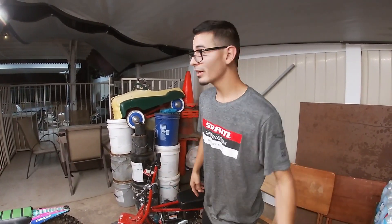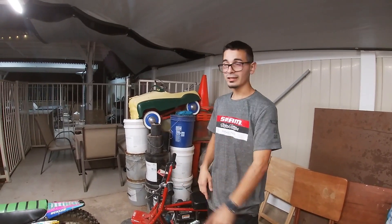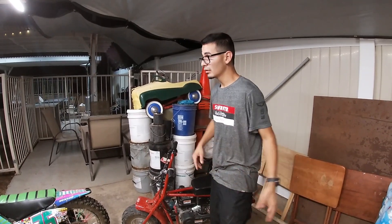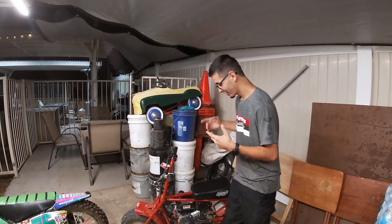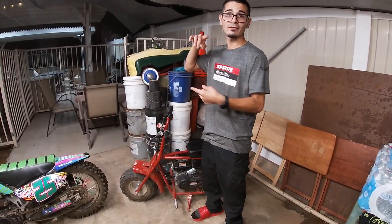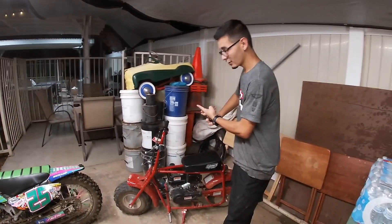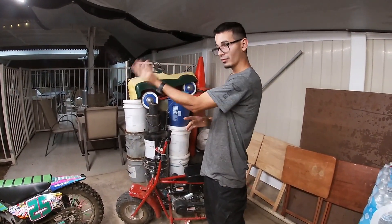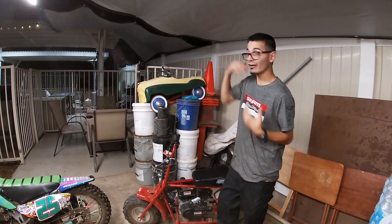3000 watt coming in for the other mini bike, then we're gonna do the 212cc on that other mini bike — probably throw a big bore kit, an aftermarket carburetor, tune the jets and all that. This build's gonna be dope, that one's gonna be dope. We're gonna have a little bit of everything — we have the electric, we got four gears on a mini bike, and then we're gonna have a single gear centrifugal clutch with the 212cc.